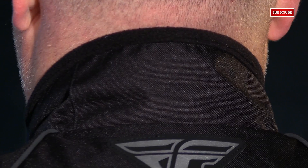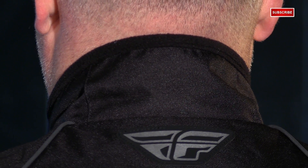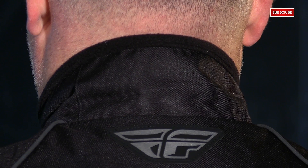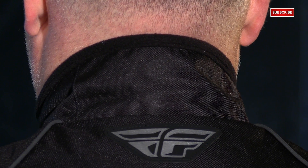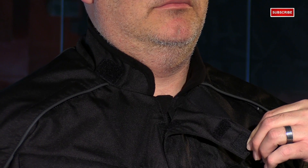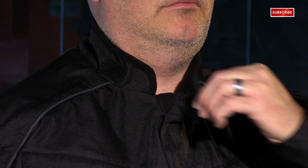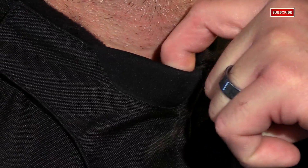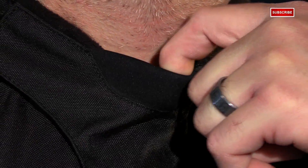The collar is nice and tall in the back, giving you plenty of coverage against the elements on your neck — it can even tuck into the back of your helmet depending on how long your neck is, which is a great comfort and protection feature. The inside collar is lined with micro fleece so it's very soft and comfortable against your skin, and right at the Adam's apple the flap uses neoprene so it won't chafe or irritate your skin.